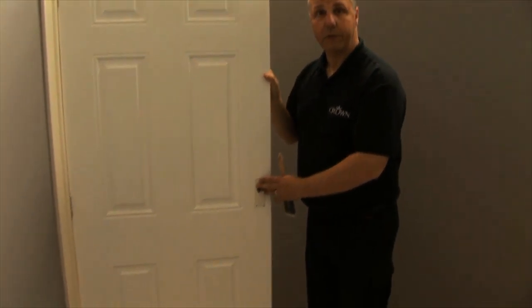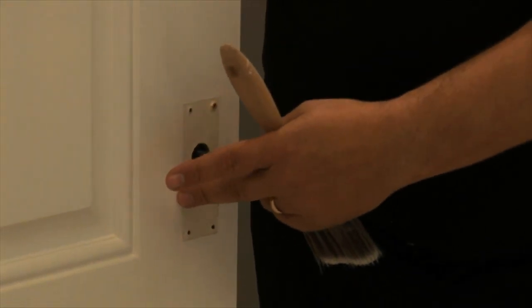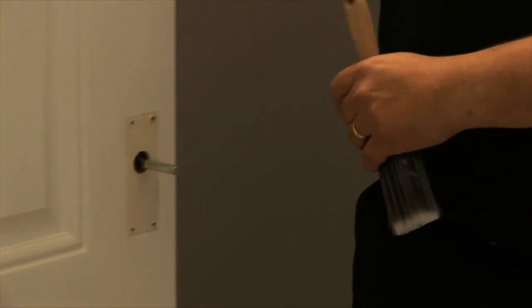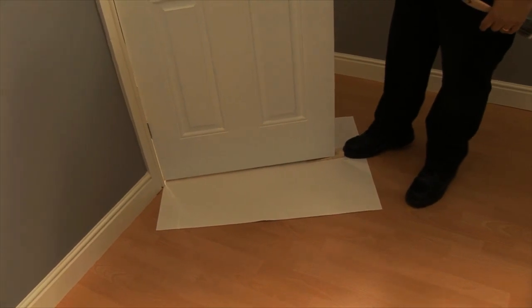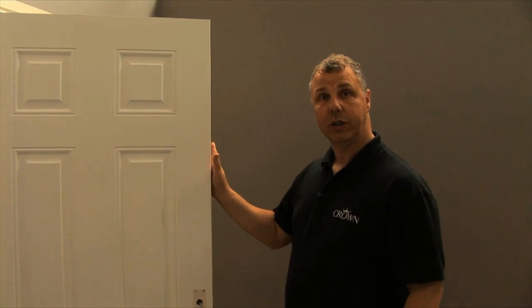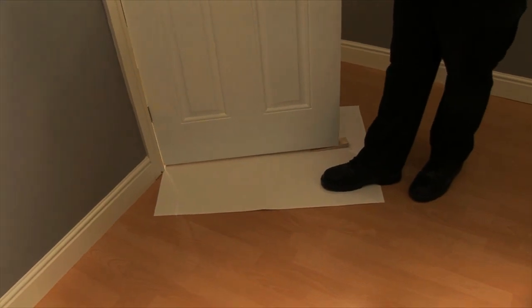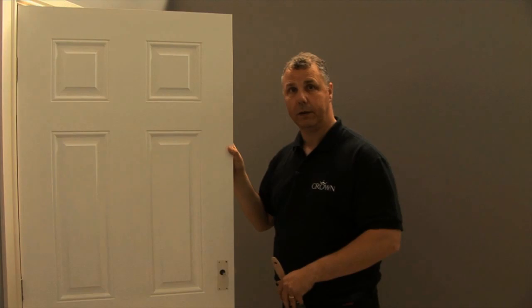First thing I'm going to do — as you can see — I've removed the actual door handle. This eliminates any nasty little over-spills that you sometimes get; even if you do start masking around it, it's easier to take it off. I've also used a door wedge, just a little piece of timber, that gives me a nice solid frame to work with without having to touch it. A piece of cardboard or paper sliding under the door will catch any flickers of paint that sometimes come off when you're painting the panel.